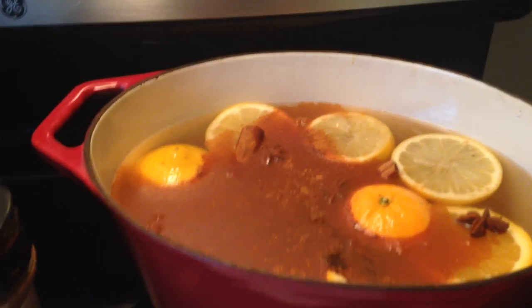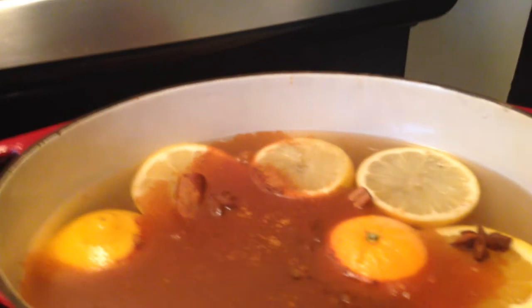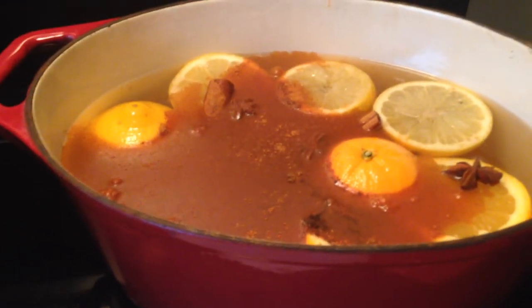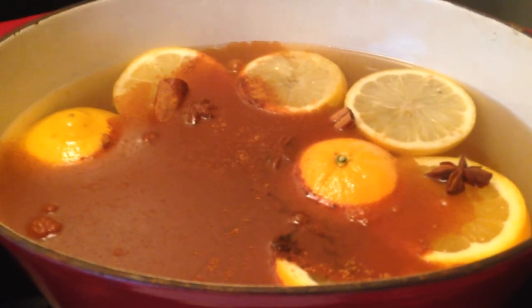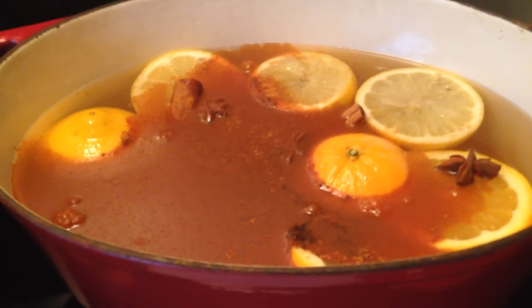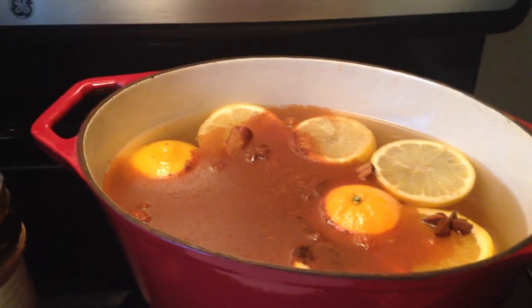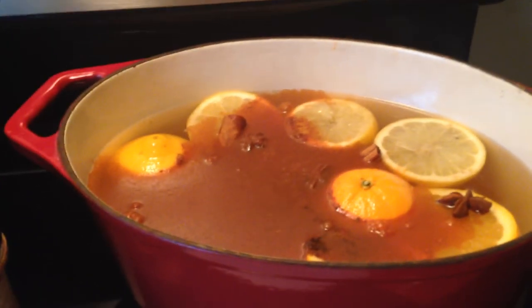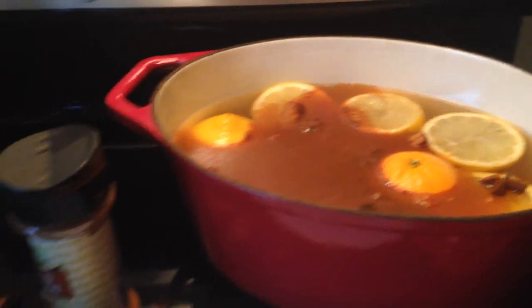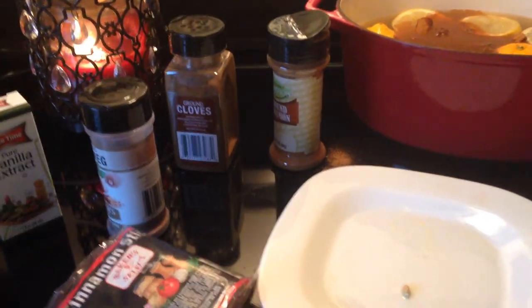Once it starts boiling, I'll turn it down to a simmer. The water is going to evaporate like crazy, so give it a stir to zhuzh things up and then keep filling it up — because as the water evaporates you never want to let it go down to nothing and scorch your pan, because it will be a nightmare to clean. Keep an eye on it. After this is over I'll add the nutmeg I didn't open. I hope everyone is having a wonderful time preparing for Christmas — please like the video if you enjoyed it, and I hope everyone is having a great day. Bye!